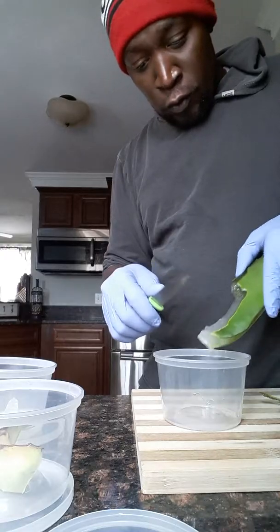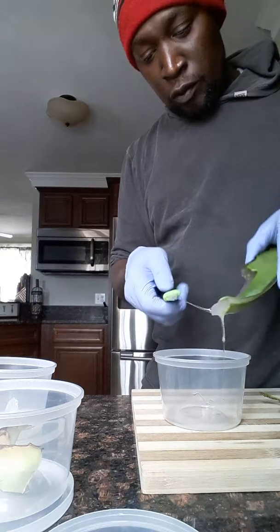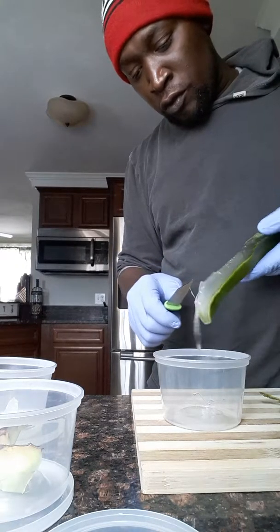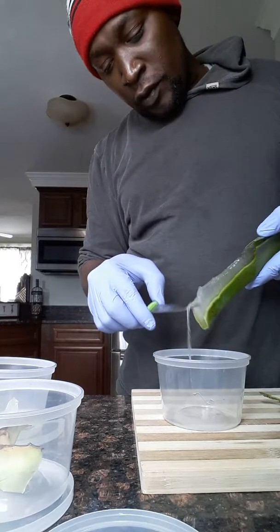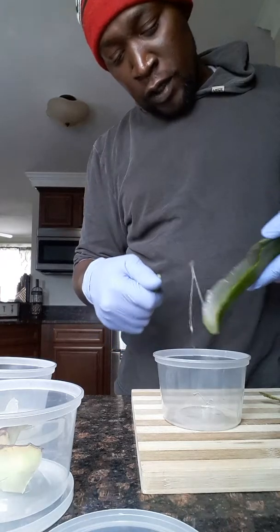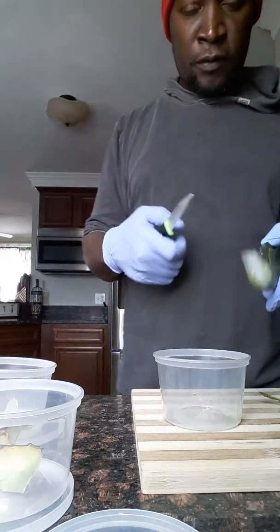Back home we used to mix it with cornmeal, but we used to pick the corn itself and beat it up to get a little bit of liquid from it. You don't want to use dry corn because dry corn doesn't have liquid. With fresh corn that's almost dry — not supposed to dry all the way — you use that, mix it up with the aloe vera and some brown sugar.